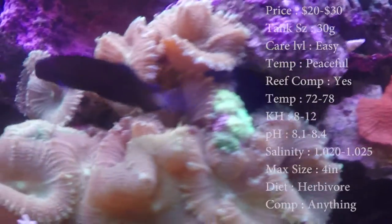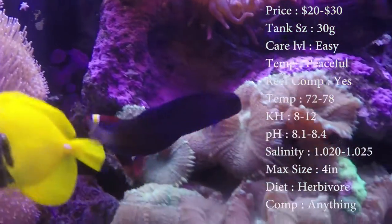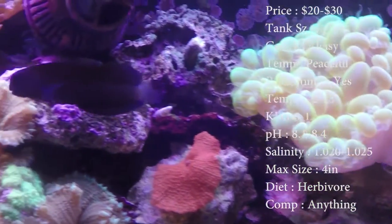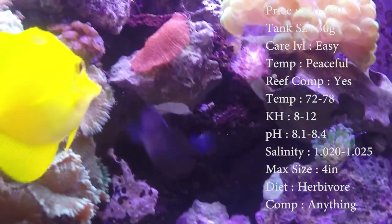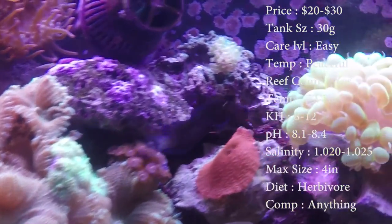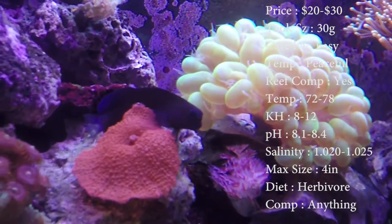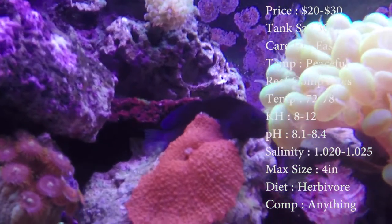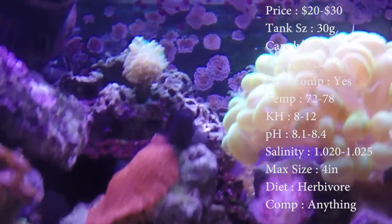The price range mainly runs about $20 to $30. Your tank size needs to be 30 gallons. Care level is super easy. Temperament — they're real peaceful fish. Reef compatible, yes, but watch out with damaged corals. Mine seems to pick on them whenever they have white spots. Your water conditions: keep them 72 to 78 degrees, KH 8 to 12, pH 8.1 to 8.4, and salinity 1.020 to 1.025.